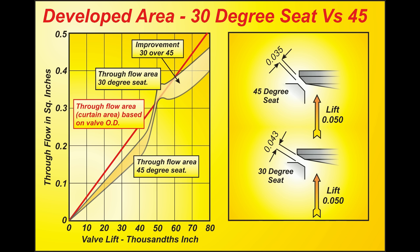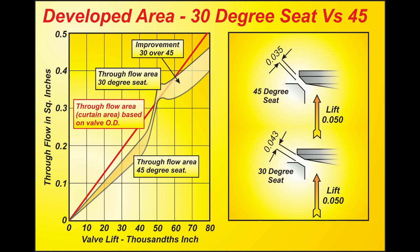Let's talk about valve seat angles. Looking at the diagram, you'll see two valve seats: the top one a 45 degree seat, and the lower one a 30 degree seat. It's not commonly realized that if you lift the valve, say 50 thousandths, the gap between the seat of the valve and the cylinder head does not end up at 50 thousandths. A 45 degree seat lifted 50 thousandths gives a 35 thousandths gap, whereas a 30 degree seat gives a 43 thousandths gap.